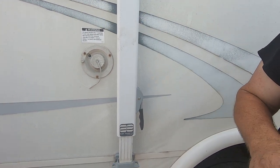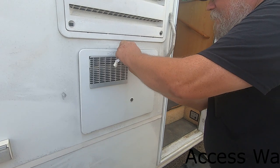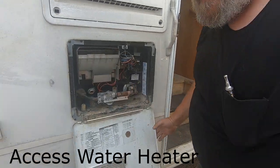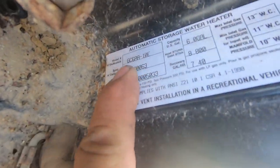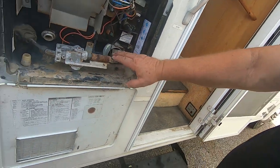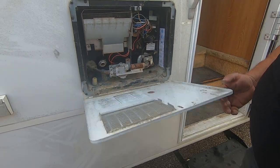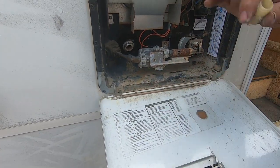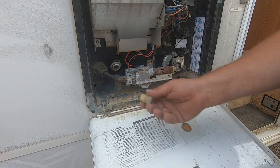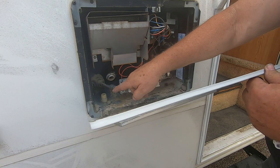Here's your water heater — it's a 10-gallon unit. There's the model number. I put a new electrode in it and everything lights up and works. When you get to camp, run a little water through it out on the ground first, then put the plug in and tighten it up. It's a tapered plug so you don't need any sealant on it.